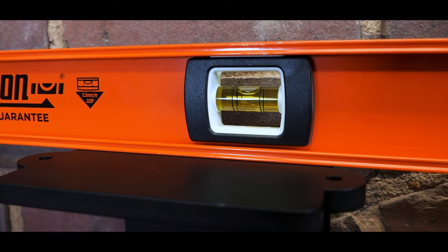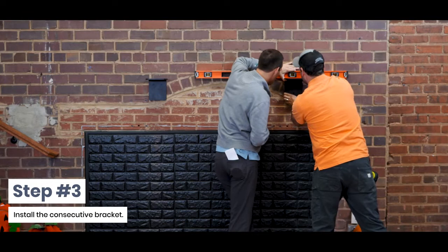Step 3: Install the consecutive bracket. Make sure to keep the bracket no more than 40 inches spaced apart. And again, ensure that your brackets are level across all directions.